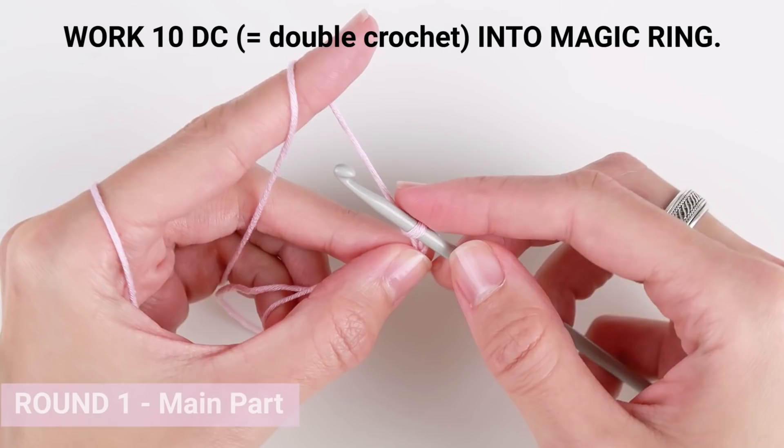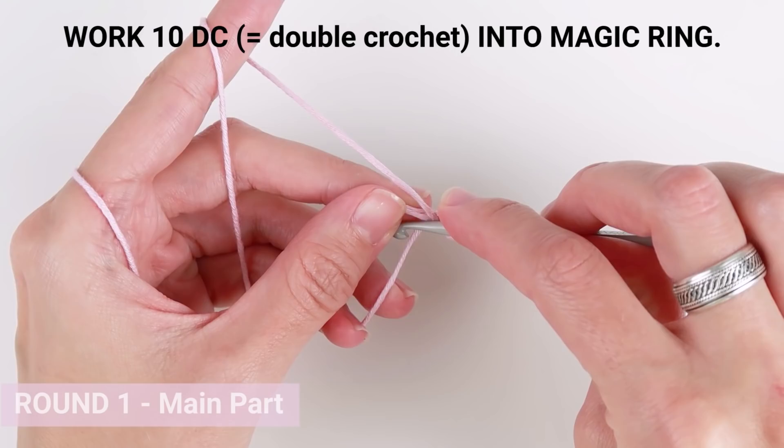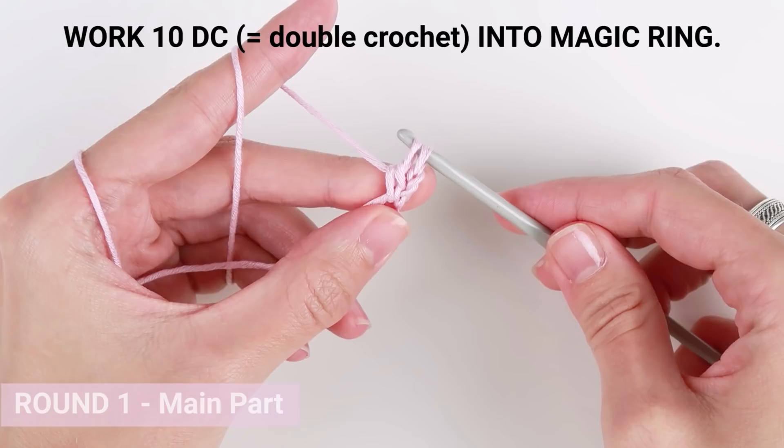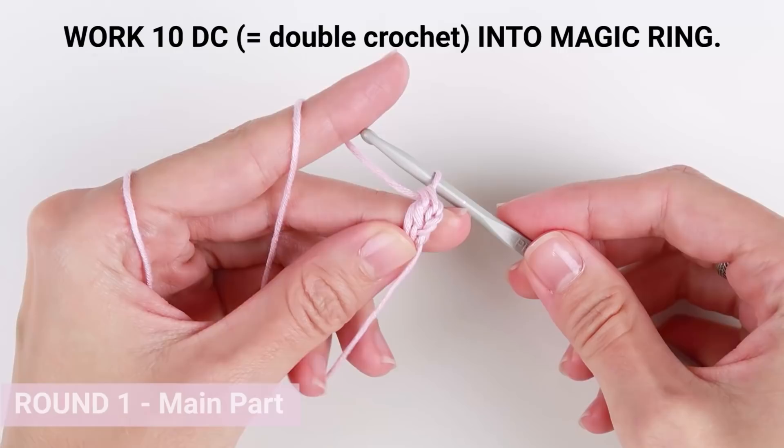Yarn over, insert the hook, pull the loop through — you have 3 loops on your crochet hook — yarn over and pull the yarn through 2 loops on your crochet hook, yarn over and pull the loop through the remaining loops on your crochet hook. And that's your first double crochet stitch.